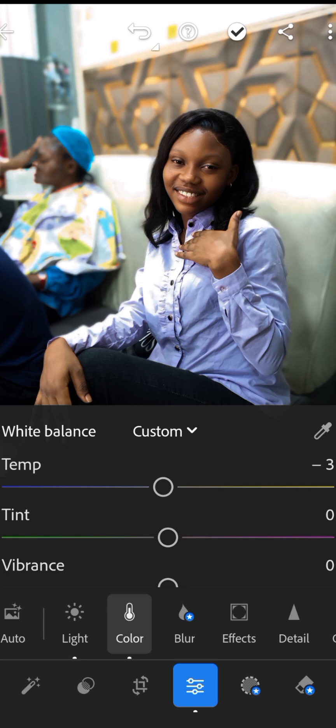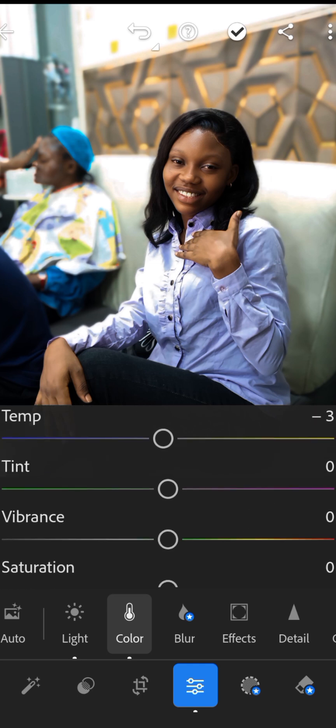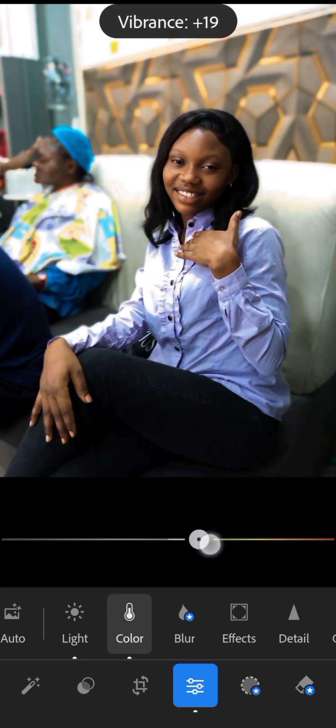Add a little vibrance to enhance the colors, but don't make it too strong. You can add a little vibrance to enhance the color — just don't overdo it. If you make it too much it doesn't look right, just a little vibrance.